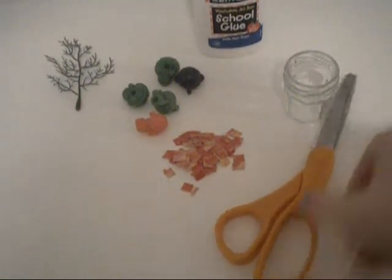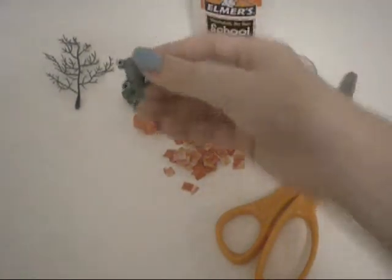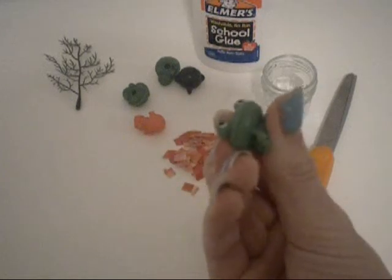So, you'll need some scissors, a jar, some glue, some little animals — or these are little squishy toys that you can get for 25 cents.